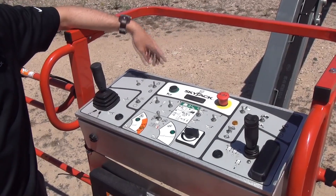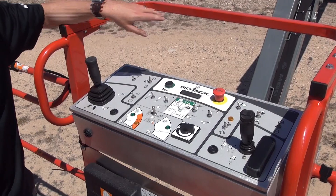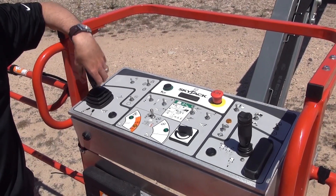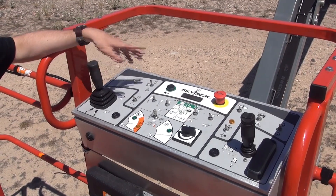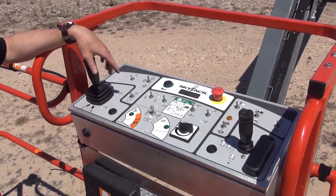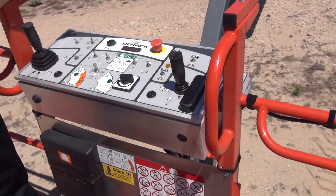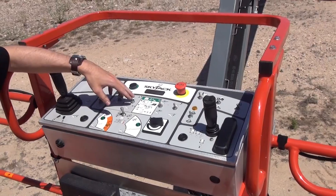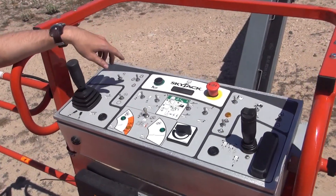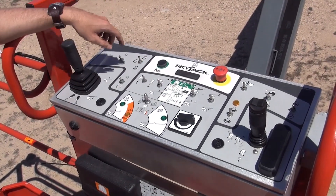Looking at the controls, it's the same aluminum control box used on our other booms, with a very similar layout. You've got the multi-axis joystick for boom raise and lower and turret rotate, and the joystick on the right for steer and drive. The platform controls cover boom extend and retract and jib in one area, and you've also got the function speed selector switch.